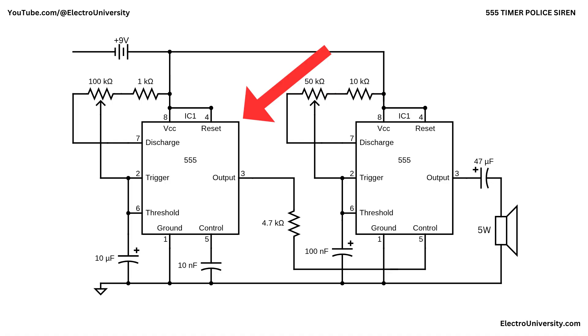In the first 555, the timing network is formed by the 100-kilohm potentiometer, the 1-kilohm resistor, and the 10-nanofarad capacitor connected between pin 2, pin 6, and ground. In astable mode, the capacitor repeatedly charges and discharges between one-third and two-thirds of the supply voltage. During charging through the resistors, the output at pin 3 stays high. Once the capacitor reaches two-thirds VCC, the internal discharge transistor turns on and the capacitor discharges; when it falls below one-third VCC, the output flips low to high again. This continuous cycle produces a slow square wave at pin 3. Adjusting the 100-kilohm pot changes the charge and discharge times, letting you control how fast the siren sweep occurs. The 10-nanofarad capacitor from pin 5 to ground stabilizes its internal reference voltages and keeps the timing stable and less sensitive to noise.